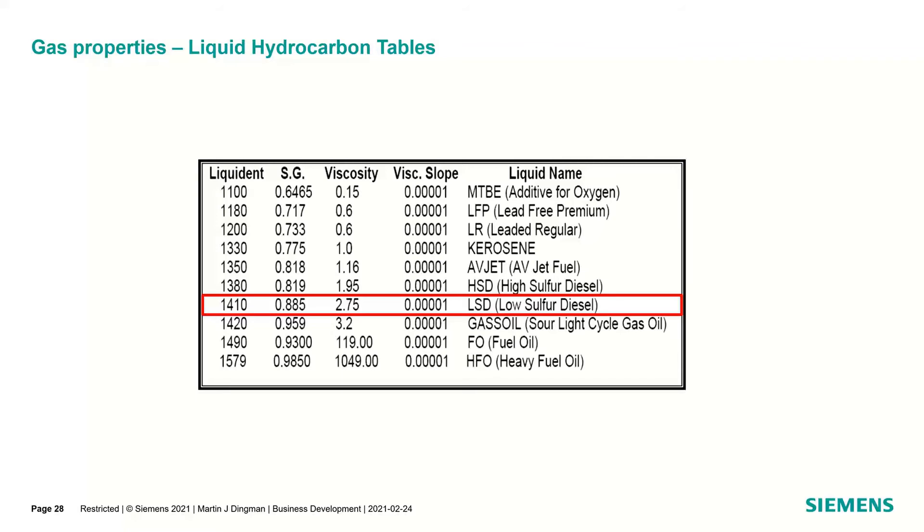One question that came in: will this work on a rectangular duct? Unfortunately, no. This is all for diametral measurement — piping only, not duct work.